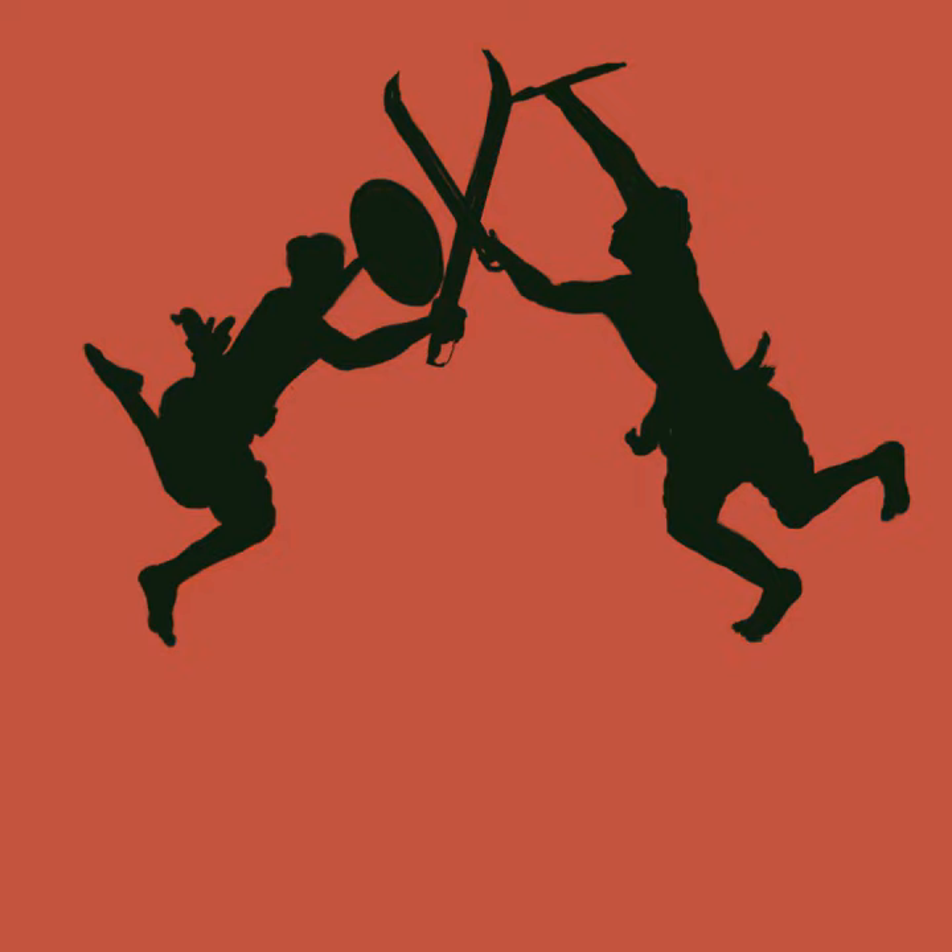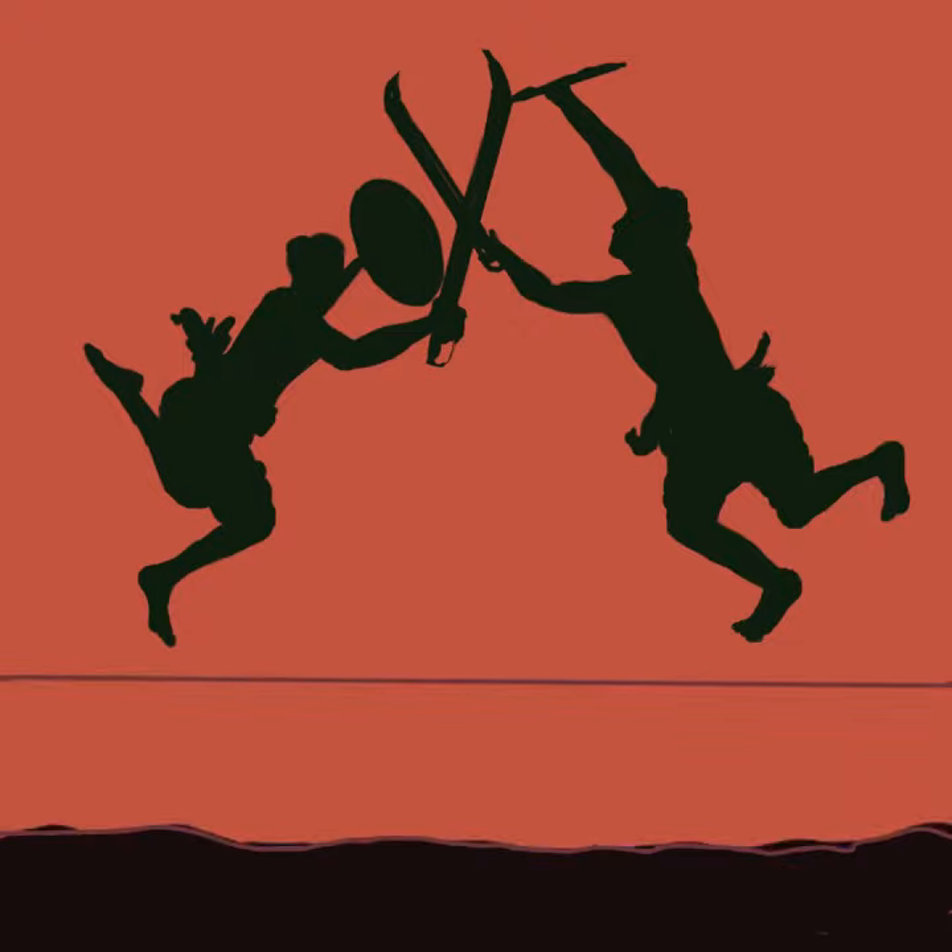It is said to be about 3,000 years old and is said to increase alertness, suppleness, and stability — not just of the body but also of the mind. I had great fun creating this art form.